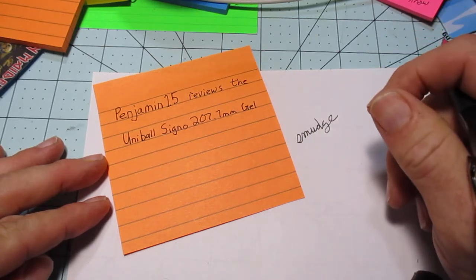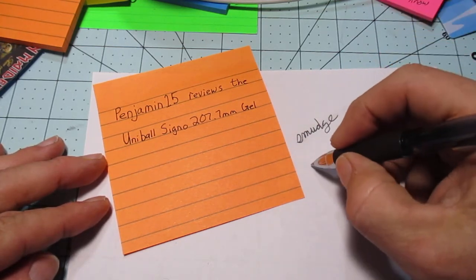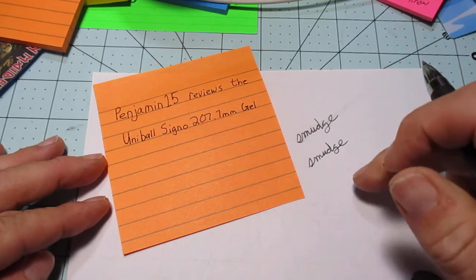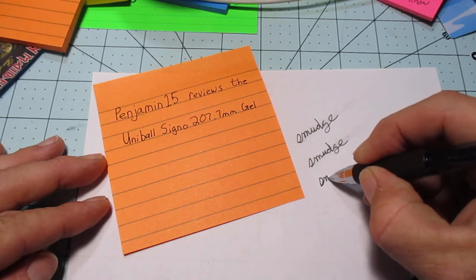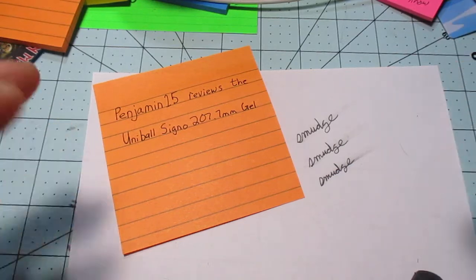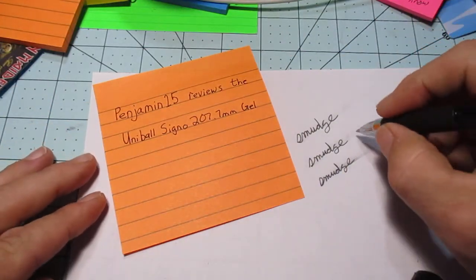Let's do a smudge test. Giving it three alligators — not bad. Two alligators — okay, some smudge but not bad. And with just one alligator — so definitely going to have some issues if you're in a hurry.